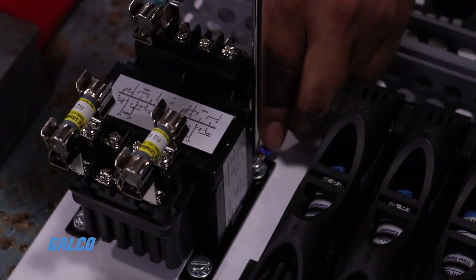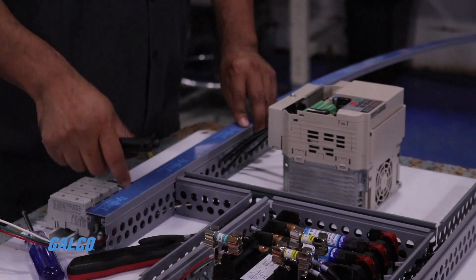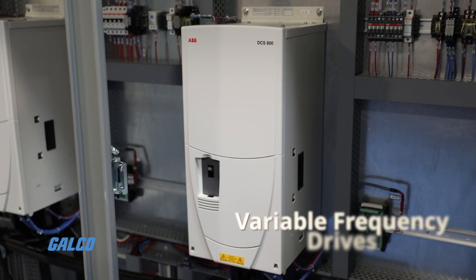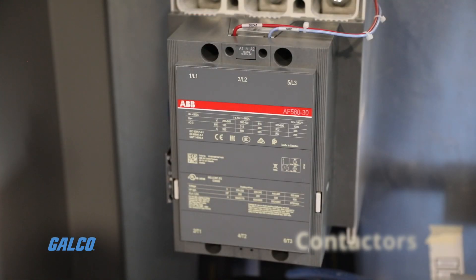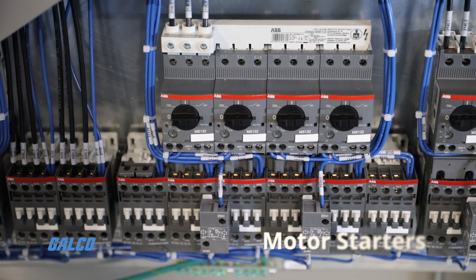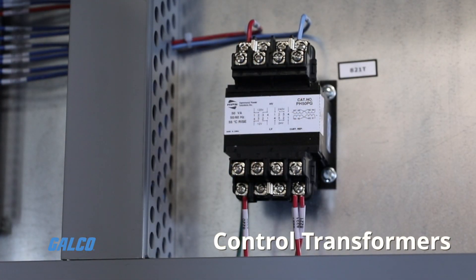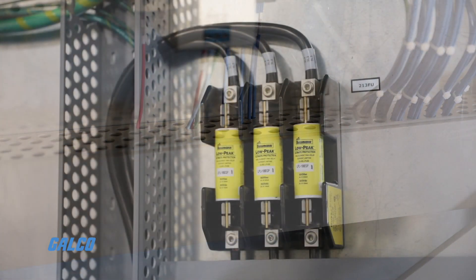Standard equipment you'll find in every Drive in a Box includes power supplies, programmable logic controllers, variable frequency drives, contactors, motor starters, relays, control transformers, wire duct, and fuses.